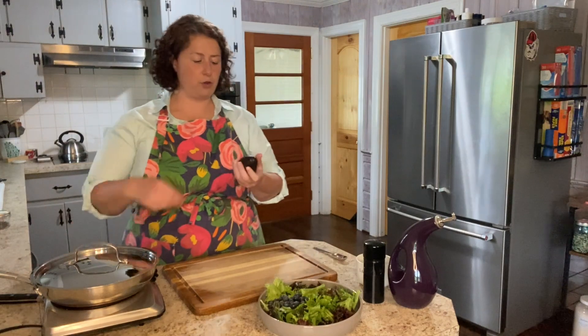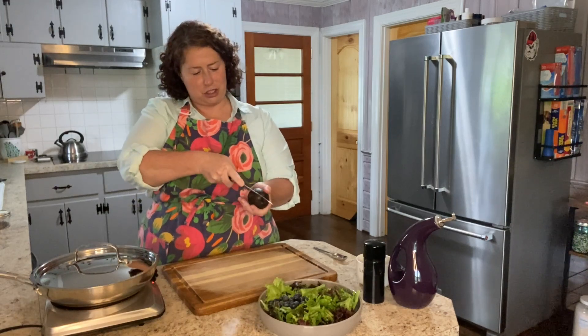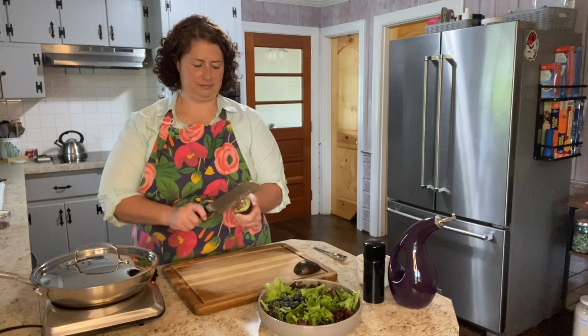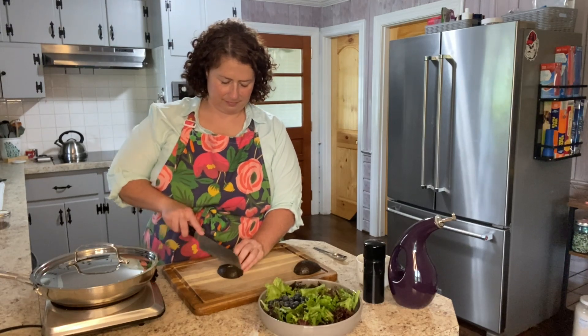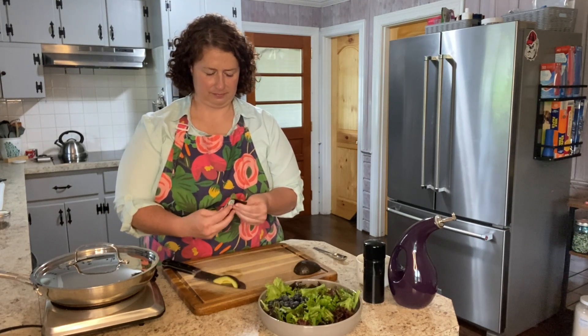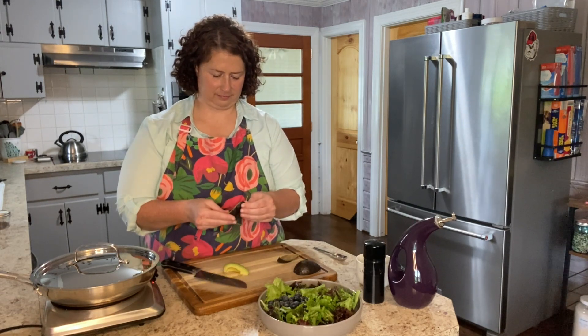The recipe calls for an avocado. I purchased these little mini avocados — that is why it looks so small, it's supposed to look so small, it is a mini avocado. I am probably just going to use half of this for myself for lunch.